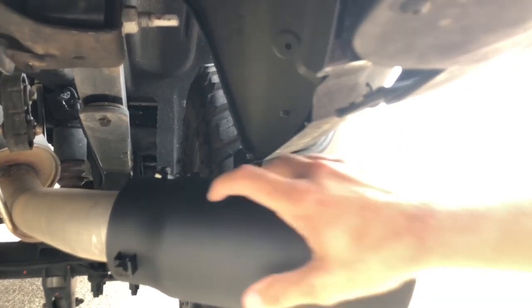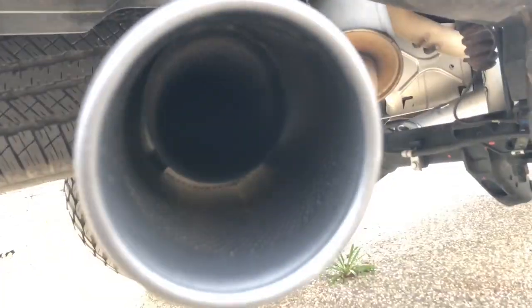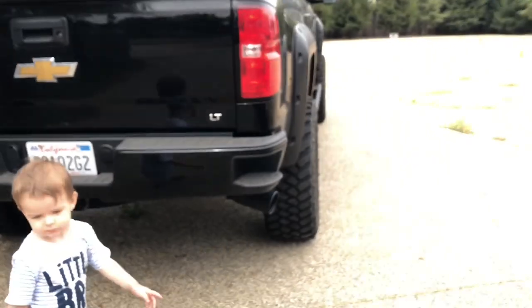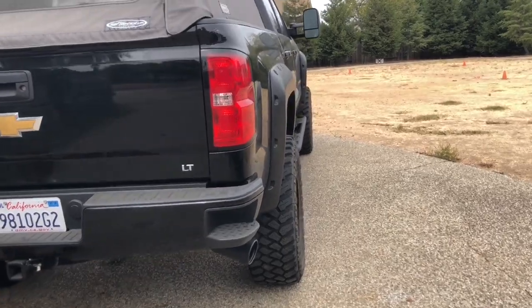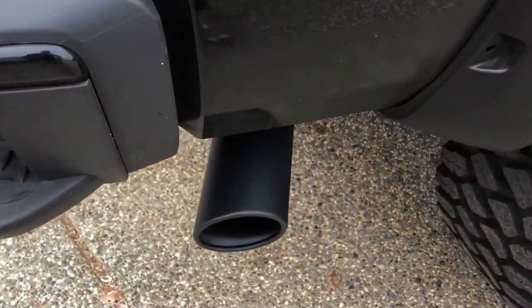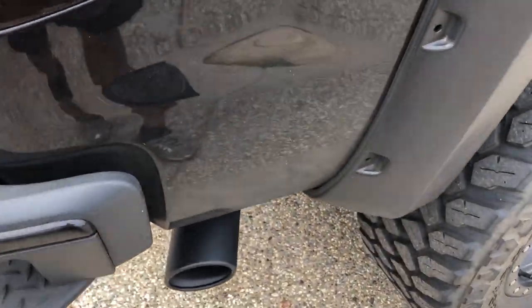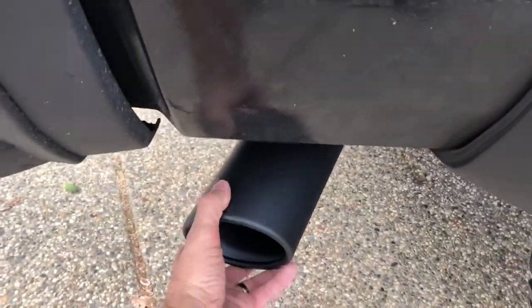What I'm gonna do is probably cut off this much of the stock pipe so it's not sticking out all the way. After I install this I'm gonna do some drive-by sounds and acceleration from a stop so you guys can see and hear how she sounds. I might push it in a little more — maybe like that. I think that's good, I don't want it to stick out too much and look kind of goofy.